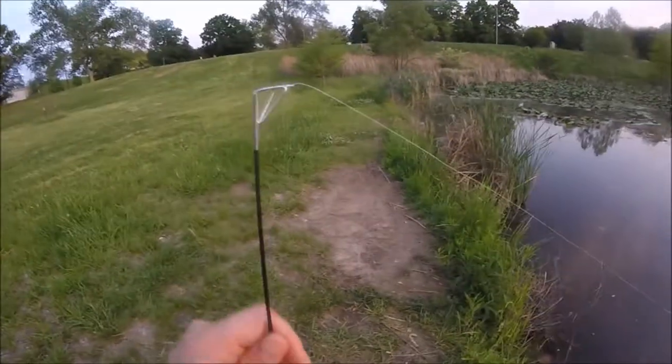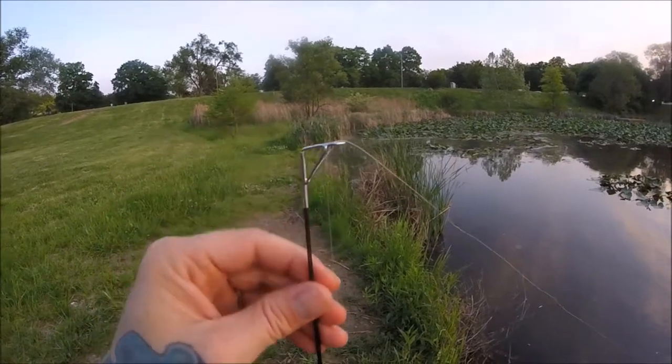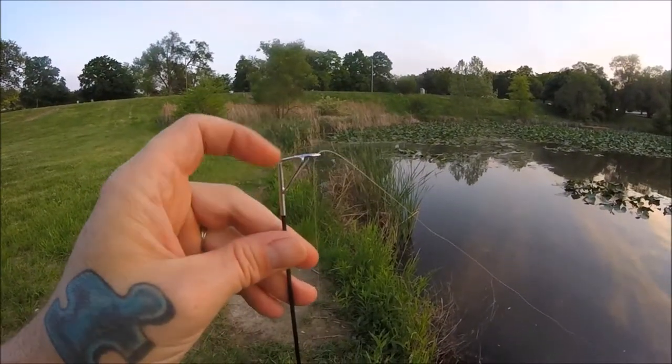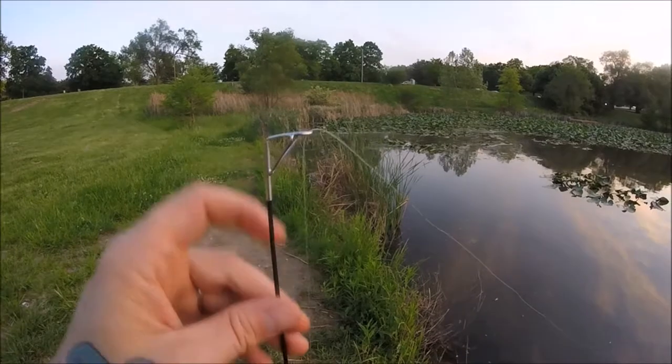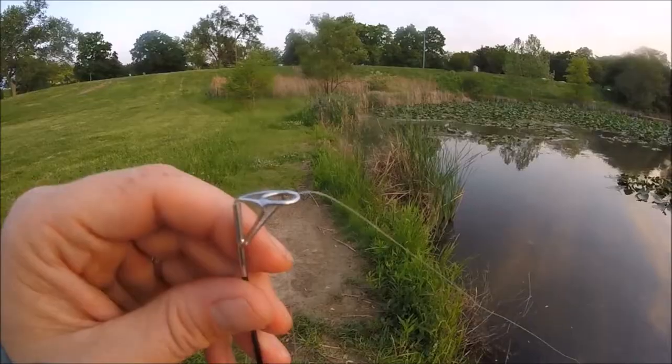What I don't like is the tip — the way it comes off at a 90-degree angle right here. My jig heads, when reeled in all the way, keep wanting to work their way through the eye of the rod, and it's really frustrating.